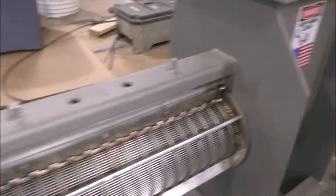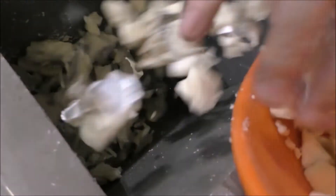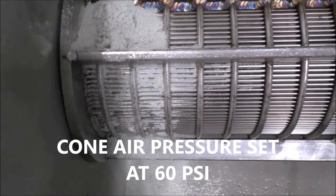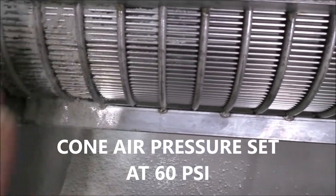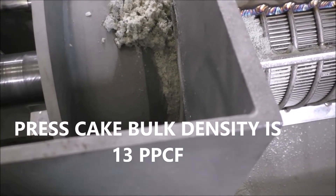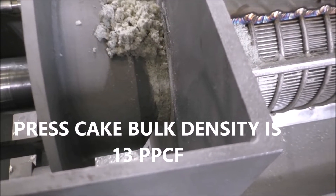It's feeding it in. That's good — let's go ahead and dump the whole thing. I backed the air pressure off to 60 psi because the screen was getting hot. I was afraid I'd melt the plastic. We're just starting to get some cake to come out here. As soon as I get a decent flow, I'll start a time test for throughput capacity.